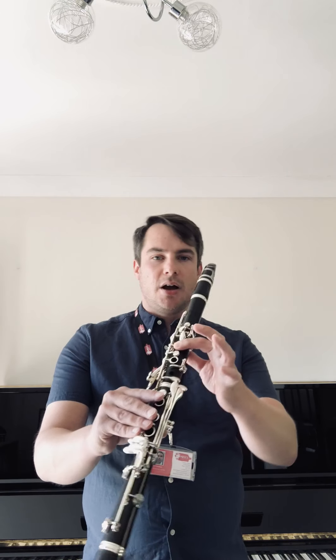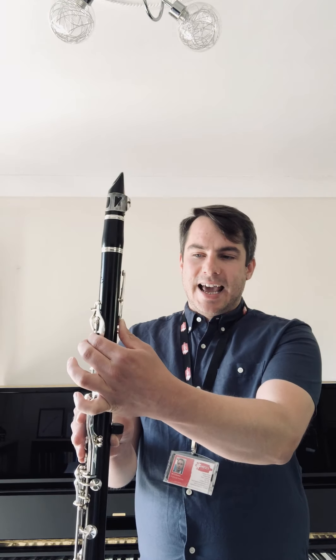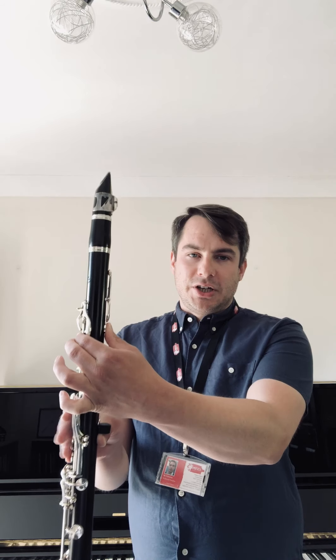Another thing you can try, which is actually quite tricky to do but it's good for strengthening your embouchure, is playing the high note. So if we start on a B — your high B — and then very slowly while you're playing that note, let go of your register key, but try and keep the pitch the same.